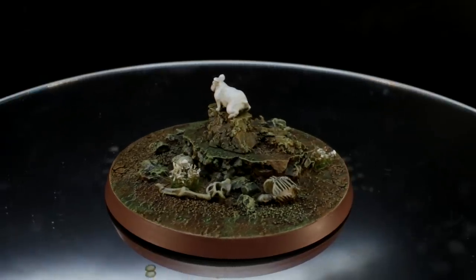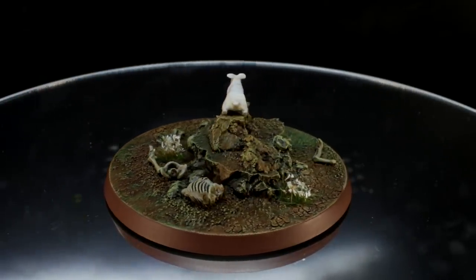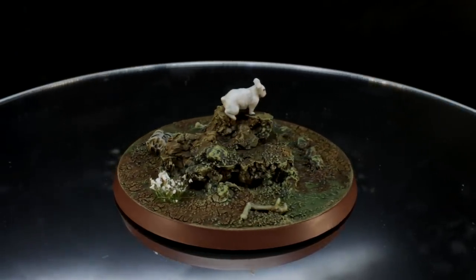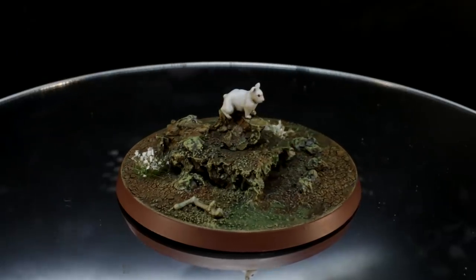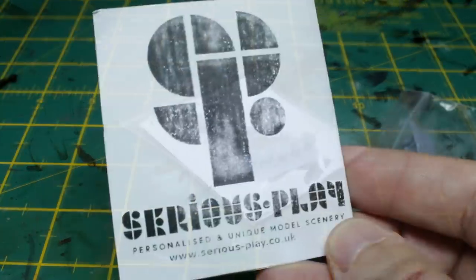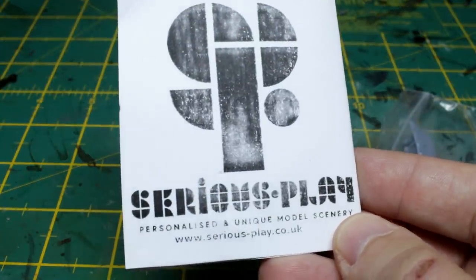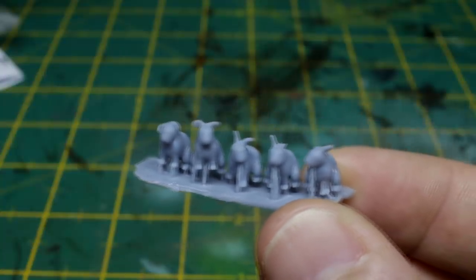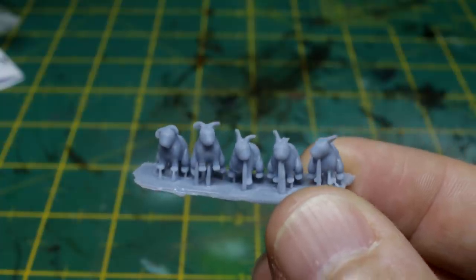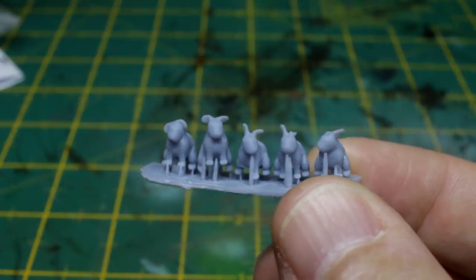Now to create the Rabbit of Caerbannog, the first thing you'll want to do is obviously source a tiny tiny bunny rabbit model. Surprisingly these are quite hard to come across, but I managed to find some model railway rabbits on eBay. They're O scale, which is roughly 1 to 48, which again is roughly heroic scale. They're a little bit on the chunky side, but the other option is OO scale or 1 to 76, which is way too small for the effect we're going for. I've linked to the ones that I bought from Serious Play in the description if you want to get the exact same ones.